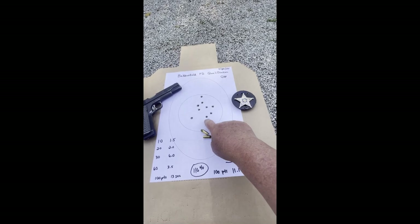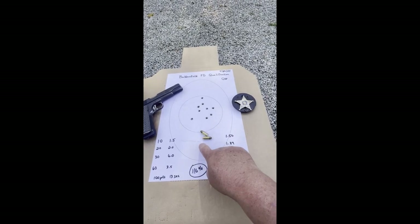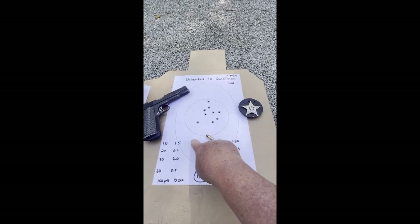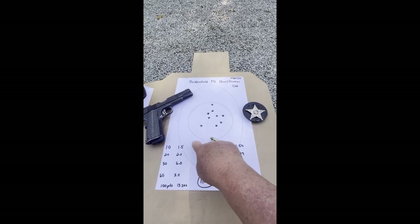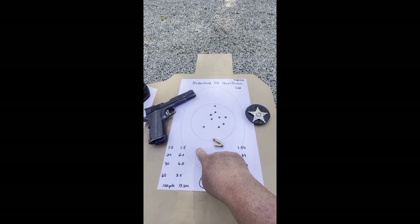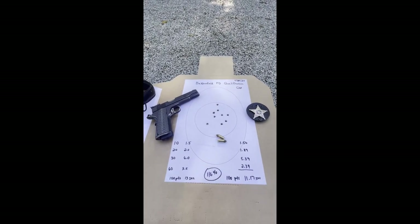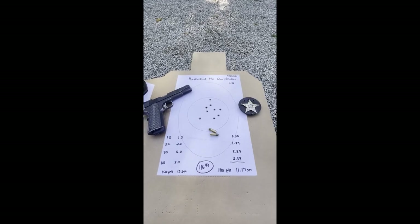The 7-inch circle in the middle is worth 10 points. The 9-by-13-inch oval is worth 9 points — so going from the 10-ring to the 9-ring is down 1 point. Anything on the white paper or cardboard is worth 6 points, which would be a penalty of 4 points.